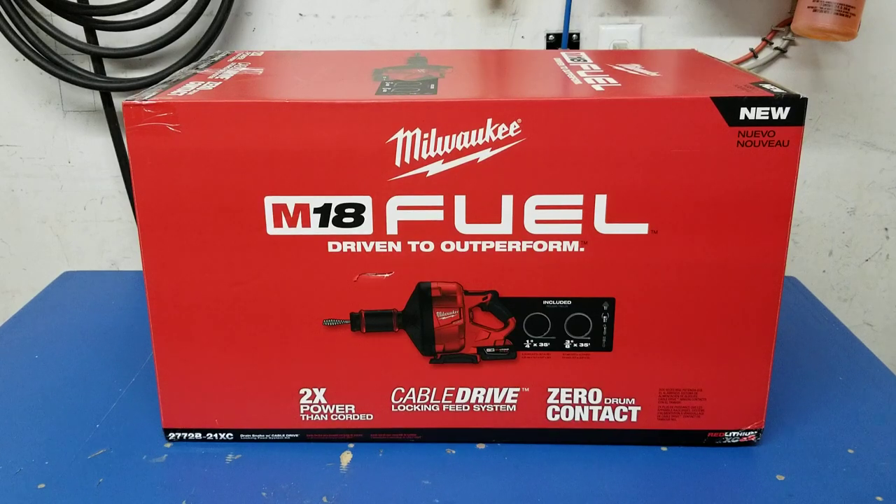Hey, what's up guys, it's Chevy 513 here. I've got a really cool new Milwaukee tool to show you today. They released these back in November and Milwaukee sent me one out for free to test and review. It's the Milwaukee M18 Fuel 18-volt lithium-ion cordless drain cleaning snake auger kit, model 2772-B21XC.